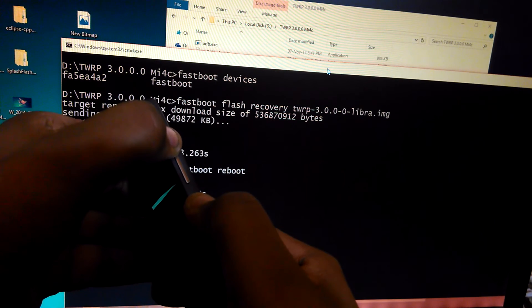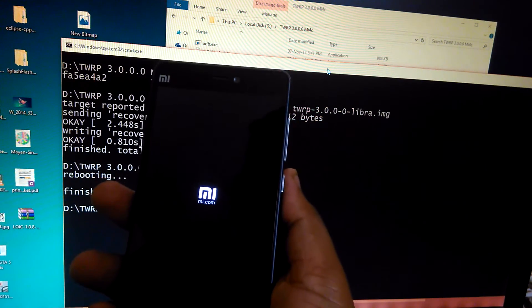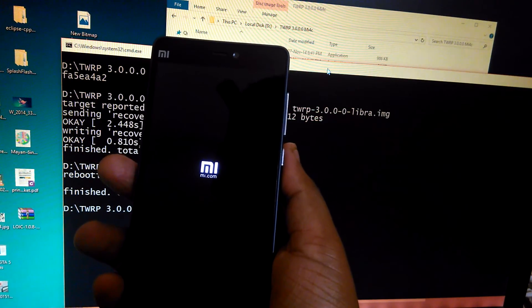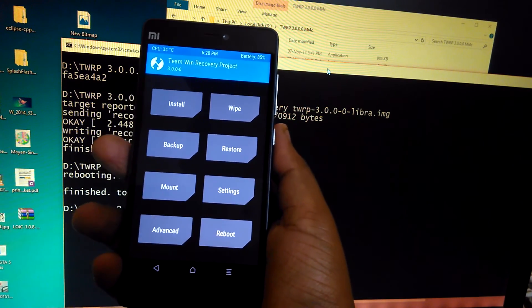Now let me show you that it will even work if I remove the USB cable. Press and hold the volume up and the power button simultaneously to boot into recovery. And as you can see it still keeps the recovery, which confirms that you have flashed it successfully.